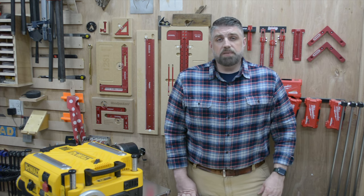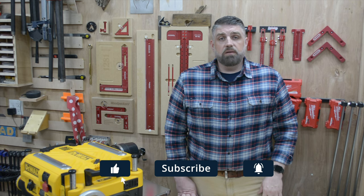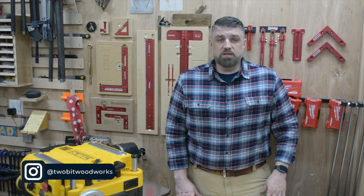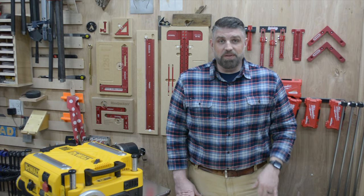Guys, thanks for watching. If you want to support the channel, head on over to my website 2BitWoodworks.com and pick up a set of plans, or go check out my Patreon page which is linked below. If you have any questions on this tool upgrade or comments, please leave them in the comments below. If you liked this video, click that like button, and if you're not subscribed, please consider subscribing and click that bell so you get notified when I put out a new video. If you want to see what I'm working on in between projects, follow me on Instagram at 2BitWoodworks. As always, thanks for stopping by — come back soon and take care.